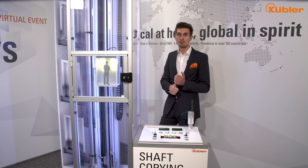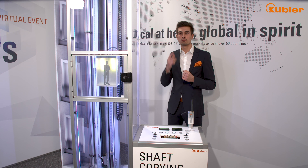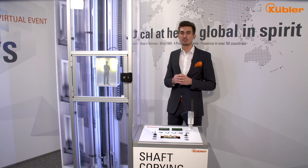End limit switch emulation and UCM are just two examples of the functional spectrum of our safe system. We are happy to provide you more safety functions and look forward to working with you on the digitalization of your system.